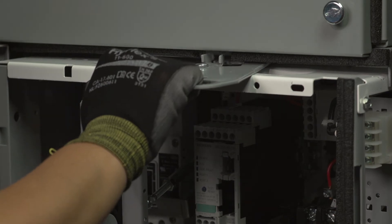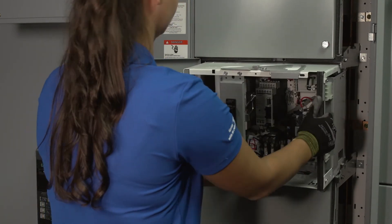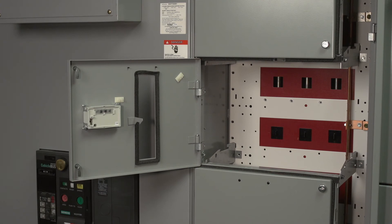Pull the gray racking handle down to tilt the unit. Using the white handhold, pull the unit forward until it comes out, and then lift it out of the structure.